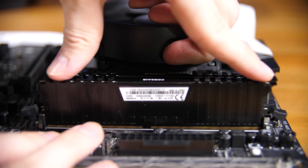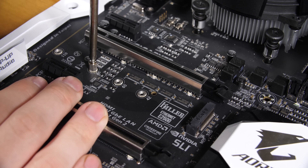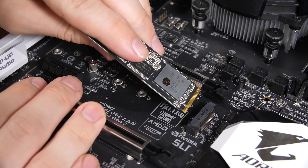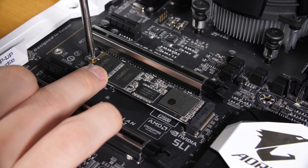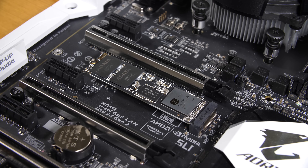Before moving to the case, let's install the M.2 drive since it mounts to the board like the CPU and RAM — easier to do before it's in the case. Different boards have different configurations: some have coolers to remove first, and some won't have the standoff and screw pre-installed, so check your motherboard box. Remove the hold-down screw, place the drive in at a slight angle with the notch at the bottom, flatten it down against the standoff, then install the screw.